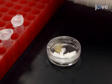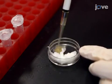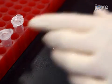To fertilize up to 100 stickleback eggs, add 50 microliters of sperm solution and use a pipette tip to gently stir to ensure all eggs are fertilized.